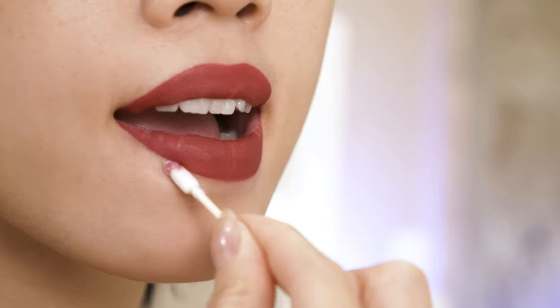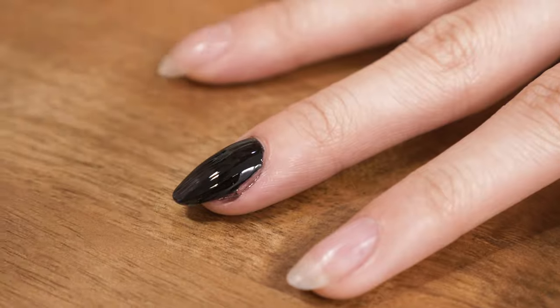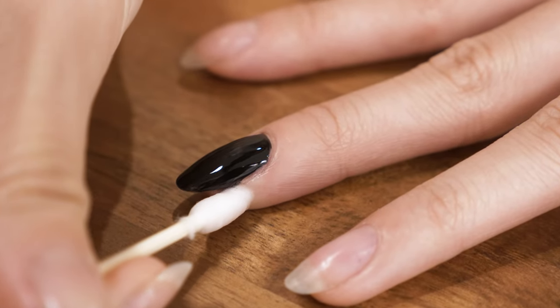One end is rounded and the other is pointed for more precision. Use them to touch up your makeup or nails and to apply a product. It's that simple.